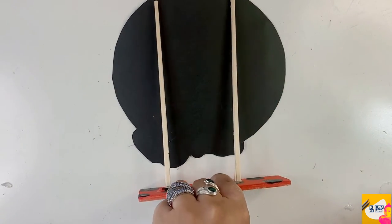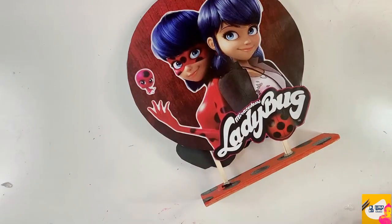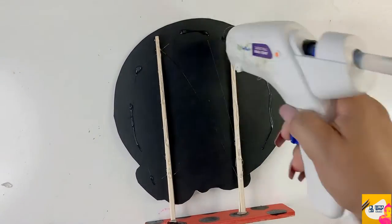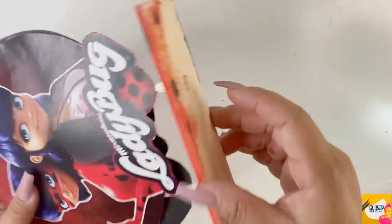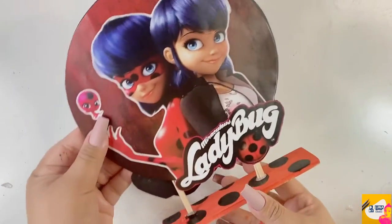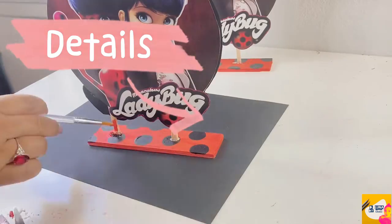I'm going to put the design face-down, put some hot glue on the chopsticks, and then place it onto the paper. Take two is much better reinforced because the chopsticks are seated inside the already-made holes on the plaque, so you didn't have to make them yourself.